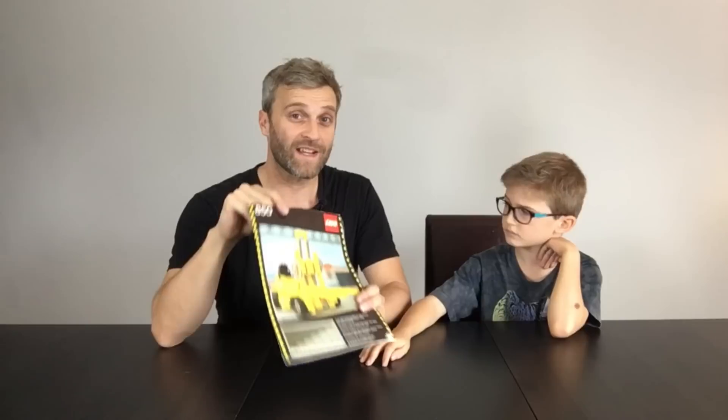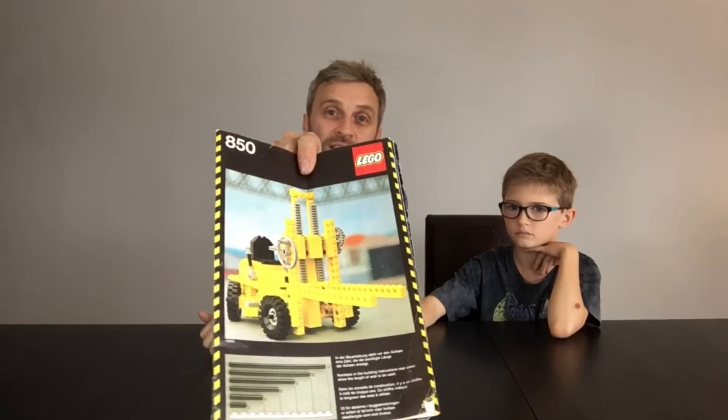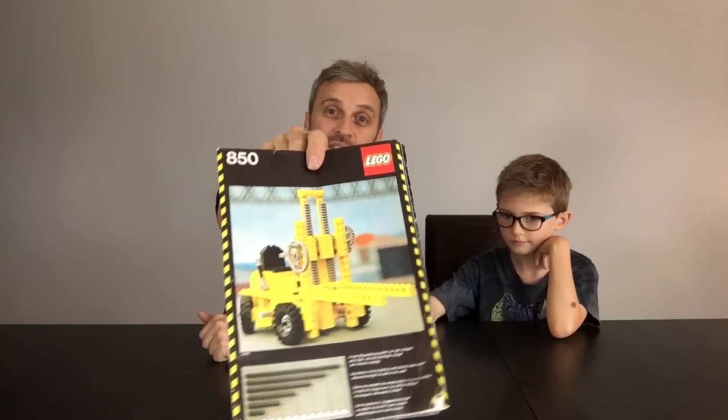This time we're going to be doing another giant Lego kit. This time we're going to be building the very first Lego Technic kit that I got, which I think at the time was called Expert Builder before it was rebranded. I think this is the very first Lego Technic slash Expert Builder kit — it's 850, it's a Lego forklift, and it has 208 pieces we think.